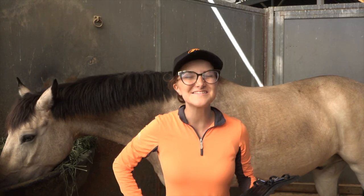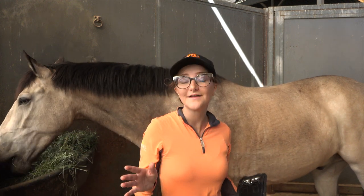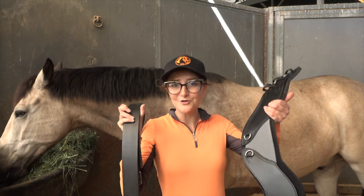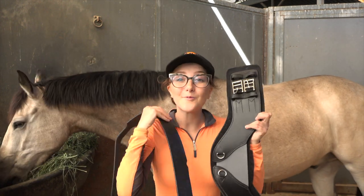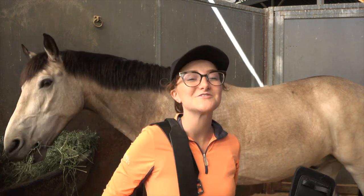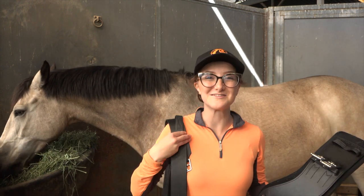Hey guys! Welcome back to Shae's Way! Today is part two of my Total Saddle Fit trying out haul. So we got the stirrup leathers here and the girth here as well. This is the girth with the rubber attachment to it and we're gonna try it out today in our jumping lesson. So if you guys want to jump with Rocket and I and see how these do, keep watching.